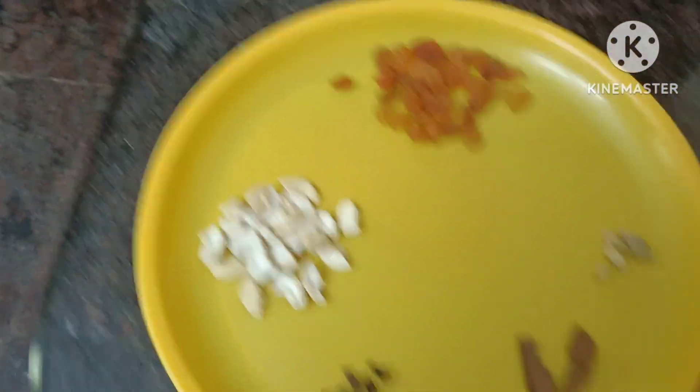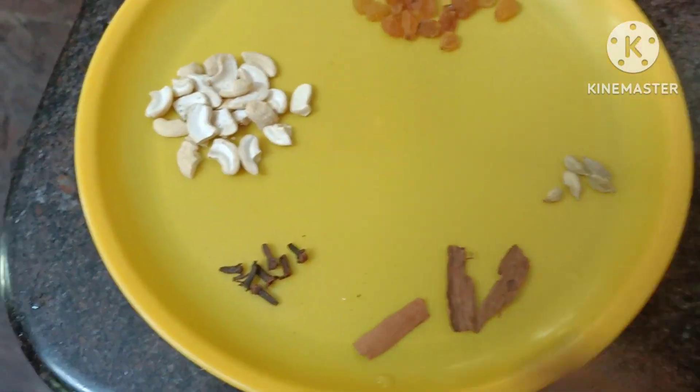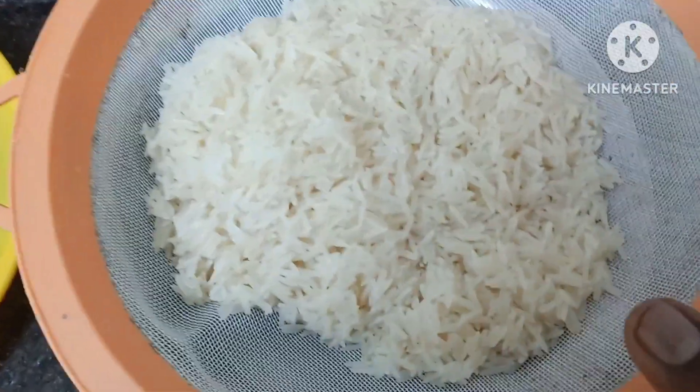I am going to use some nuts and cashew nuts, 3 potatoes, 5-5 grams, and 2 glasses of India Gate rice.